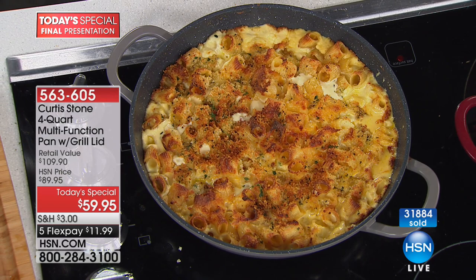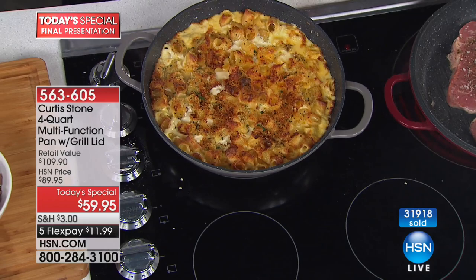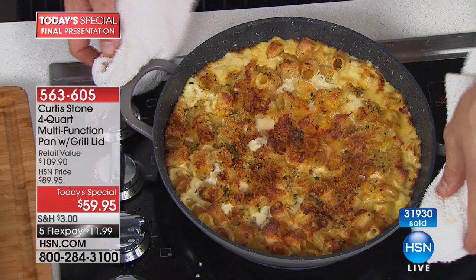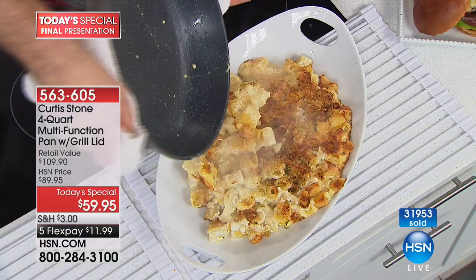Look how beautiful this is — as if you were to just take it to the table, stick a spoon in it and say hallelujah. Watch what I do — I'm going to show you the cleanup. Bubbling mac and cheese straight out of the oven, and look at the pan — absolutely spotless. You wipe it clean, and it's ready to cook in again.